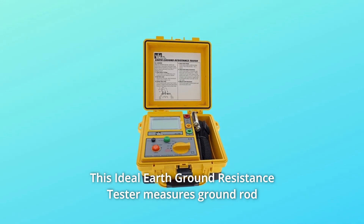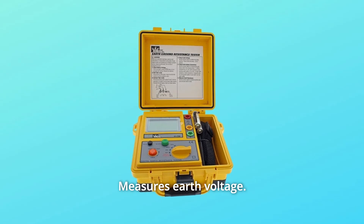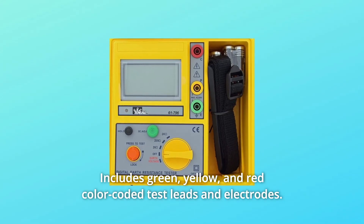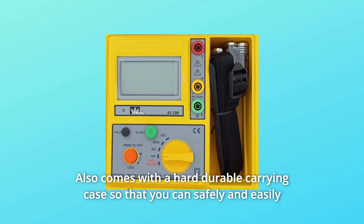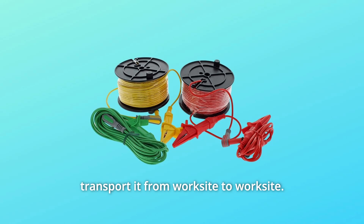This Ideal Earth Ground Resistance Tester measures ground rod resistance using three poles, measures earth voltage, and includes green, yellow, and red color-coded test leads and electrodes. It also comes with a hard durable carrying case so that you can safely and easily transport it from worksite to worksite.